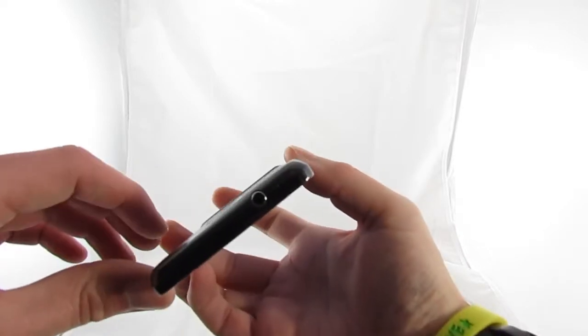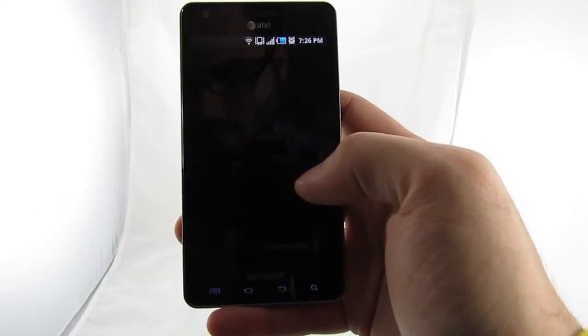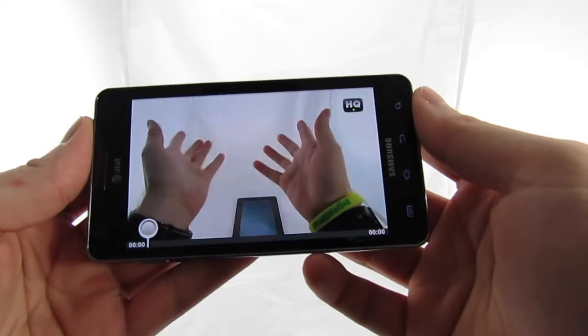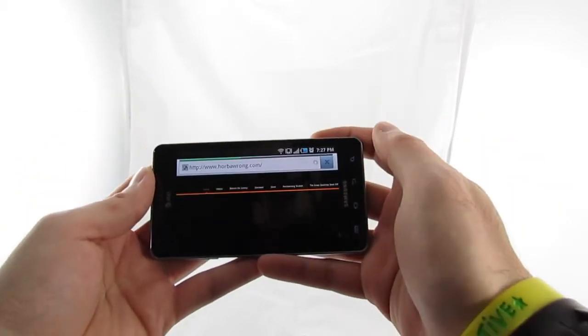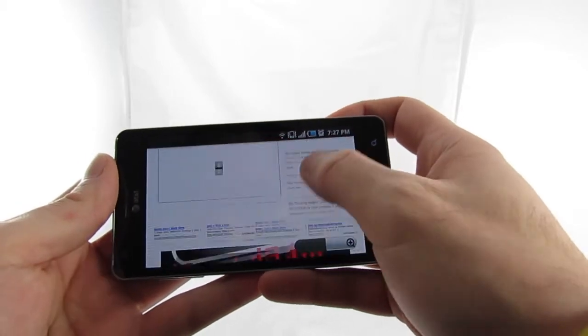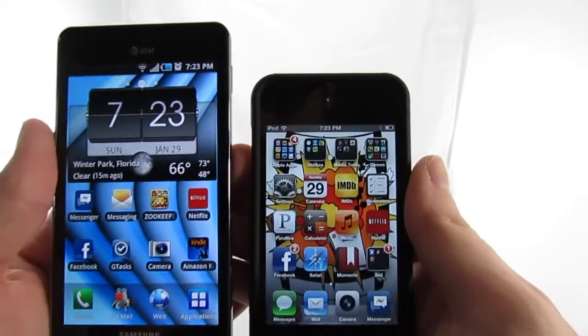I won't bore you with the specs, but I will tell you that despite its single-core processor, this phone is the smoothest Android experience I have ever had. Granted, my experiences have been limited to a recently rooted Nook Color and an ancient T-Mobile MyTouch 3G, but the Samsung Infuse's UI is smooth enough to even best my fourth-gen iPod Touch, which gets disappointingly laggy whenever there are multiple applications open.